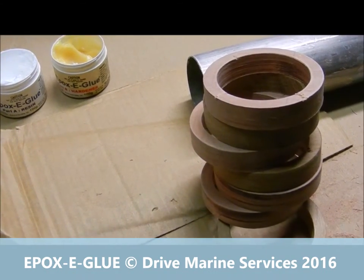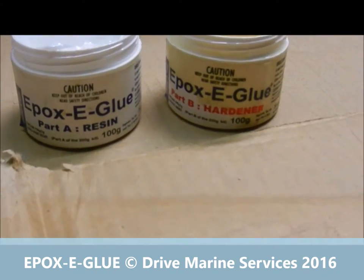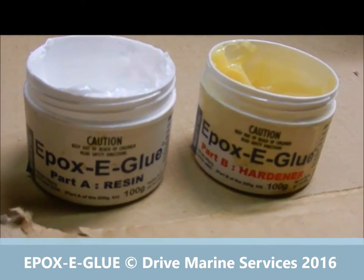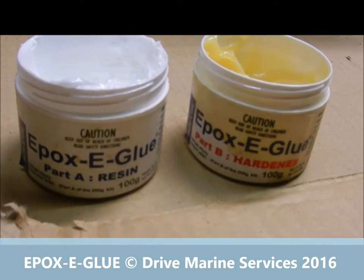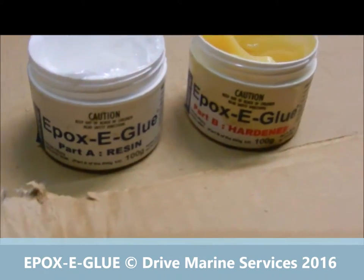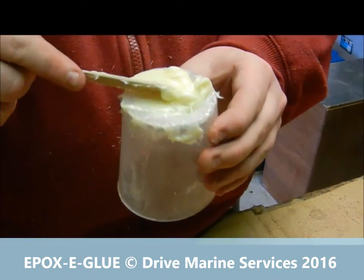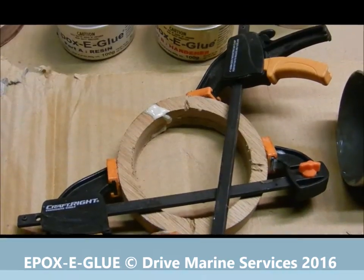We've got our rings ready to go. We're using epoxy glue, mixing together equal parts — hardener and resin. The resin, because it's fairly cold, was quite thick and gluggy, so I stuck it in the microwave for 20 seconds, which allows it to become quite pliable but not too hot. Now Jack's mixing it up to an even consistent color, and then we'll start putting our rings together.